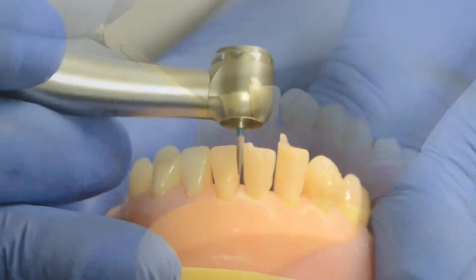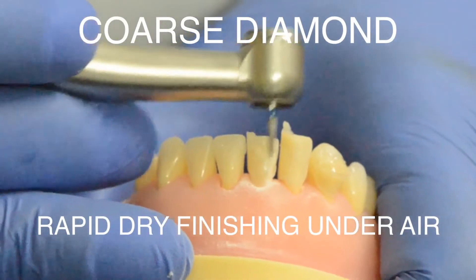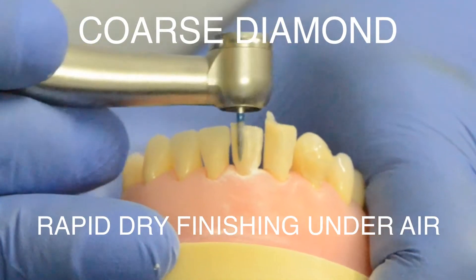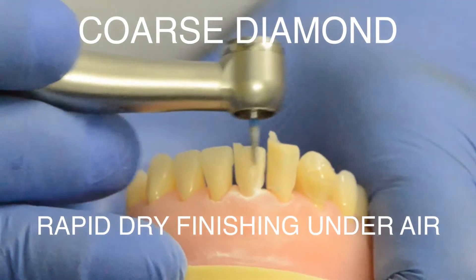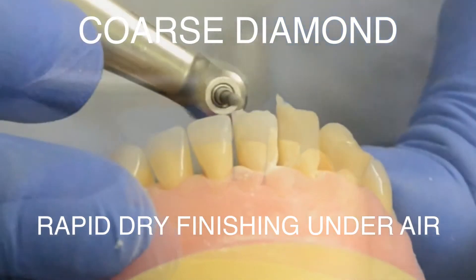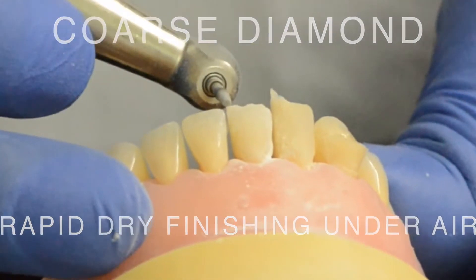The next step is to use an air rotor burr — a coarse diamond — without water coolant in an air rotor. Some of you may be wondering: what about the tooth, is it going to get fried? Well, not if your assistant is directing a blast of air using a three-way syringe on the head of the burr as you use it to cut down the composite.